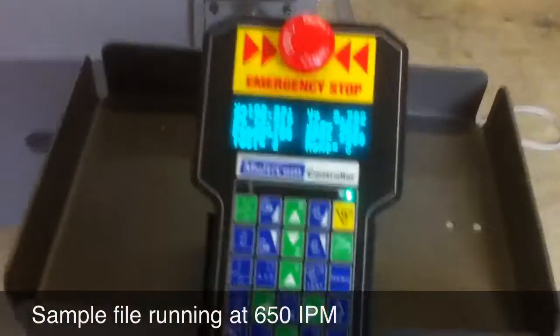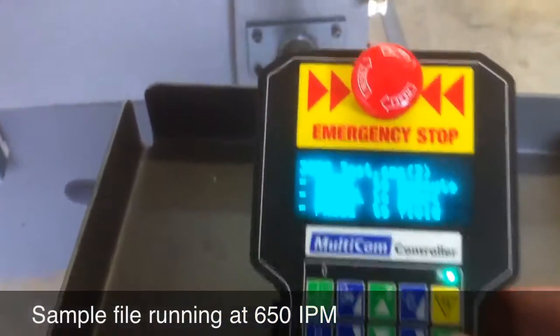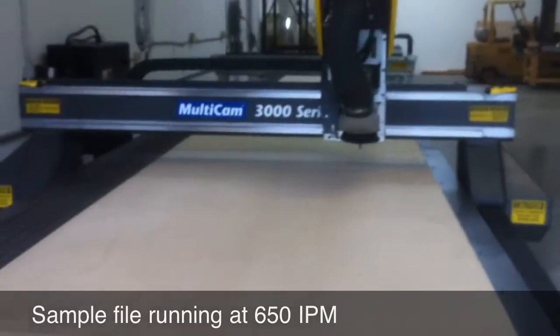Here we're going to run a quick sample file just so you can hear the machine running around the table — the spindle will fire up as well. We're just going to run some circles and squares.